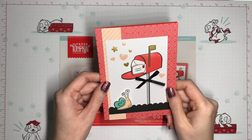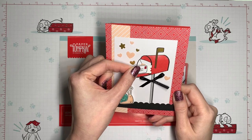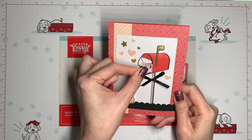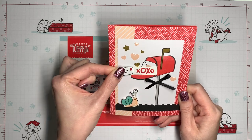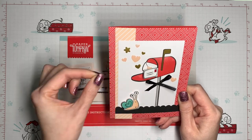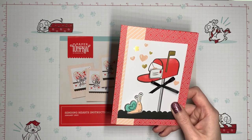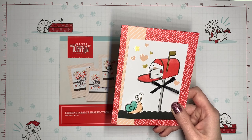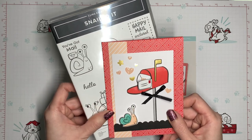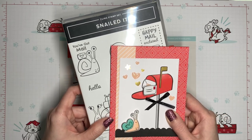Today I've got my second alternative card from the February 2021 Sending Hearts Paper Pumpkin. It's a little interactive slider card and we'll go over how to make it. Stay tuned to the end for a sneak peek of a new tutorial coming out for this snail from the coordinating Snailed It stamp set.